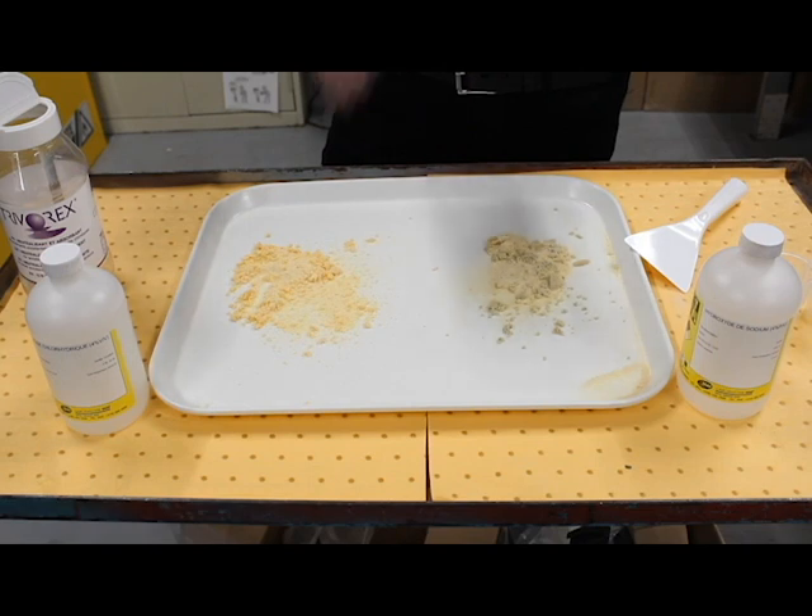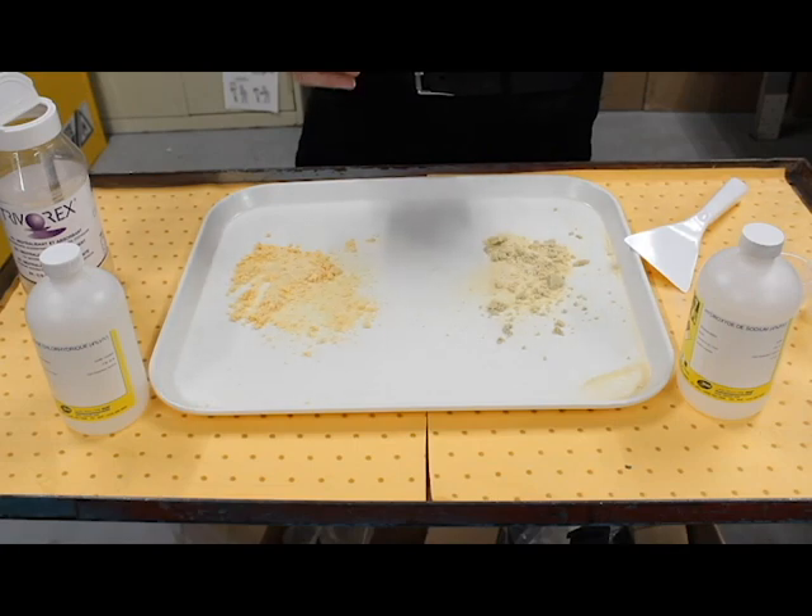Perfectly safe to use, suppresses the vapor rapidly, keeps the surface dry, and declassifies from a hazard to a non-hazard very quickly. Well, that was awesome — thank you so much for that great demonstration. I know I learned a ton. You're very welcome.